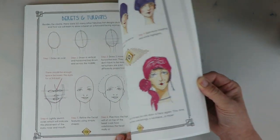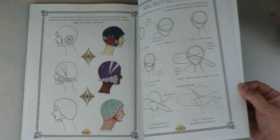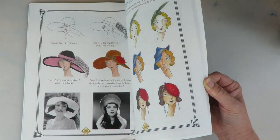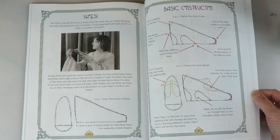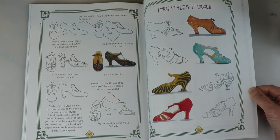There are lots of different inspirations for different styles of hats. Then we do profiles, forward facing, and a three-quarter portrait — lots of different inspirations. There are also little chapters and tidbits on the history of the clothing, the makeup, and the fashions as well.